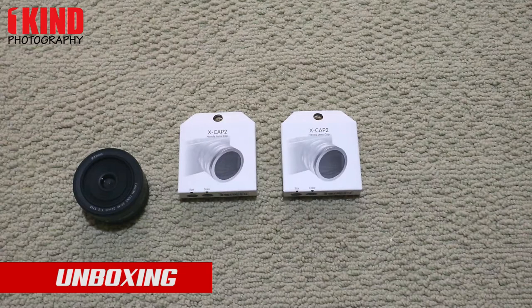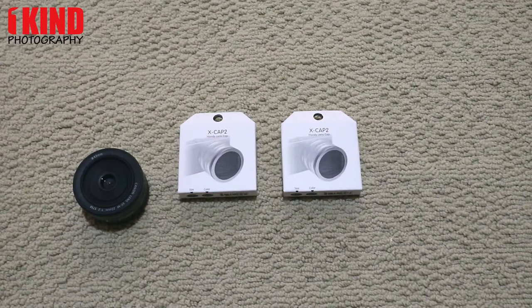How you doing, this is OneKinePhotography. So in front of you I have the new XCAP2 by Fremod Designs. It's pretty much a lens cap that you don't have to take off — you actually just pull out. And they have it in various sizes, from 39mm to 52mm.